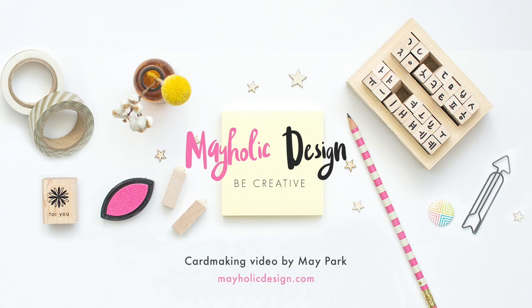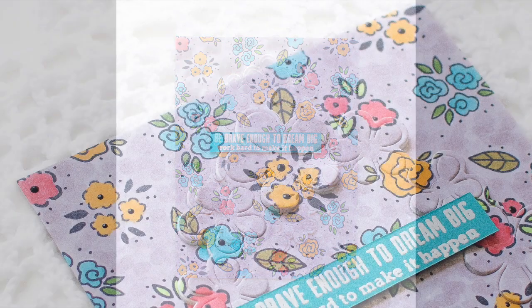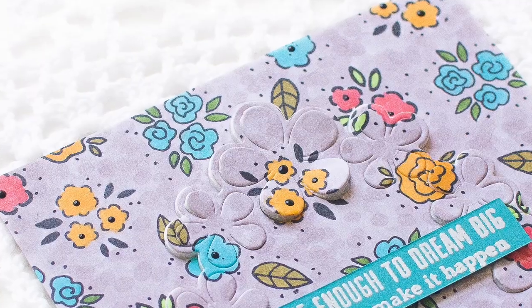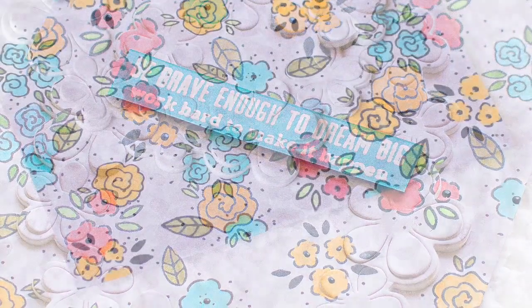Hi everyone! This is Mei Park. I hope you guys are having a great day. Today I'm going to show you how to use the images from different stamp sets to create a custom background. This video also shows how to use a floral frame die to add dimension and interest on your project using the inlay die cut technique.